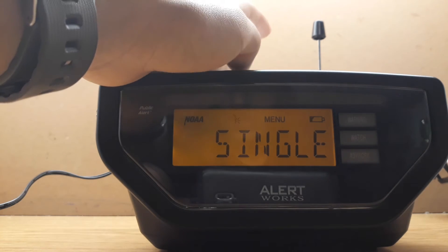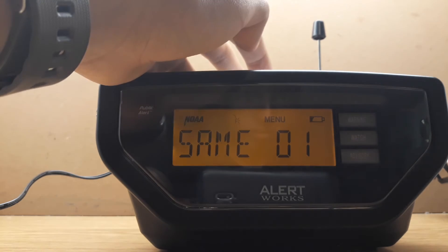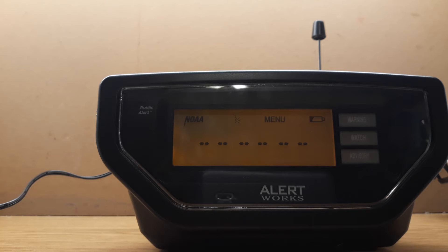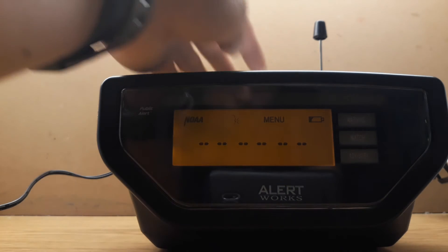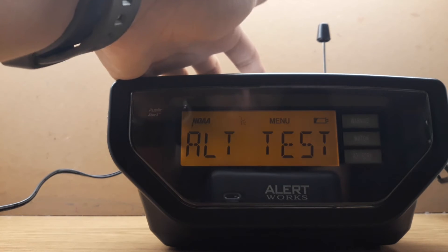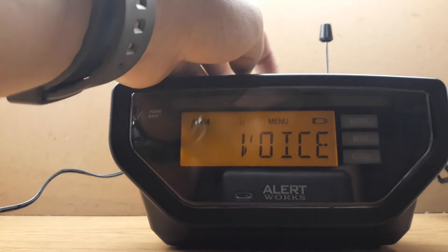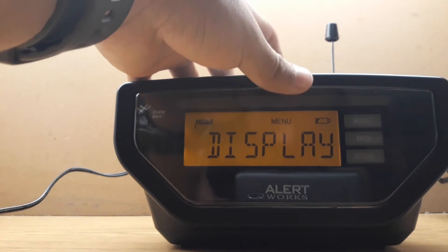Multiple or single is going to give you this option. You do need to search up your SAME codes for your local area. I'll have a link down below, but since it's too many numbers for me, I just put Any. It's already on voice, but voice then tone will just play — it's not gonna sound out loud, it's just gonna display right here.